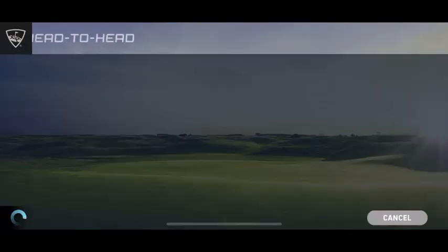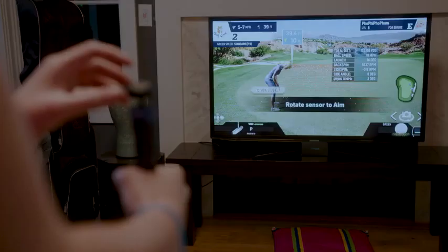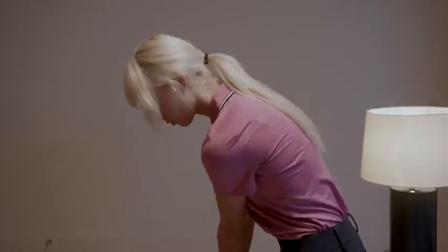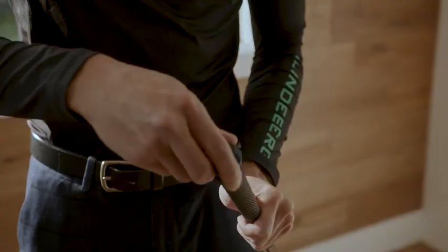Play online and play anytime by inviting or matching up against other active players on the platform. The FiGolf state-of-the-art motion sensor comes with an aiming feature. Once you've aimed it right, just click the button at the top of the club and decide where to hit your next shot. If you want the feel of your real golf clubs, you can attach the sensor to them.